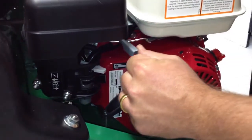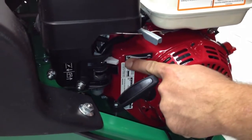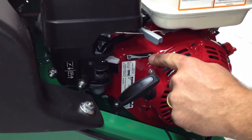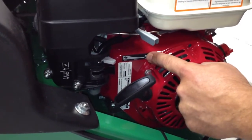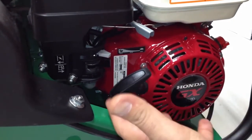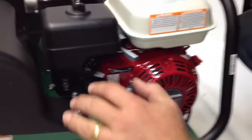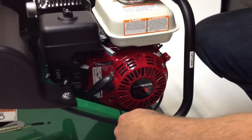Here is the speed control for this particular machine. You can see this is, of course, the tortoise and the hare that's always on all of the Honda machines. You want to leave it on the tortoise when you go ahead and start it up, and you'll idle it for about a minute so you get a nice smooth idle. The oil warms up, the engine runs good, and then you won't have the surging that sometimes happens when people start an engine too fast.